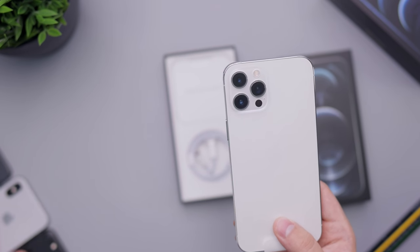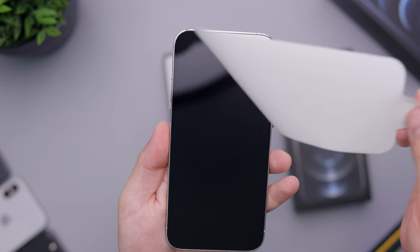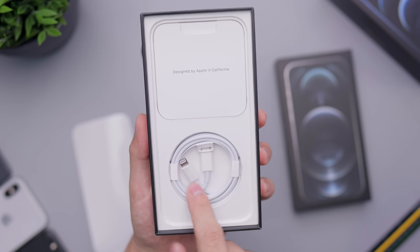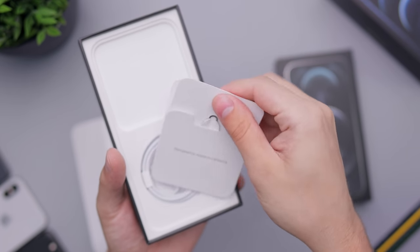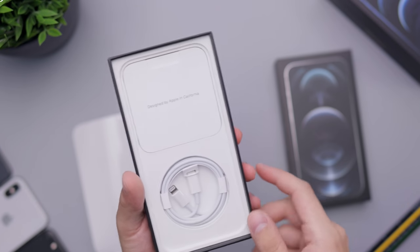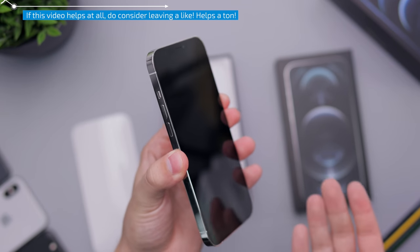Let's go ahead and remove the film on the front so you can see the screen. Just to show you what else is in the box: we have a Lightning to USB-C cable, no power adapter of course, and then we do have an Apple sticker and a SIM eject tool. Very straightforward, very simple, nothing really special.